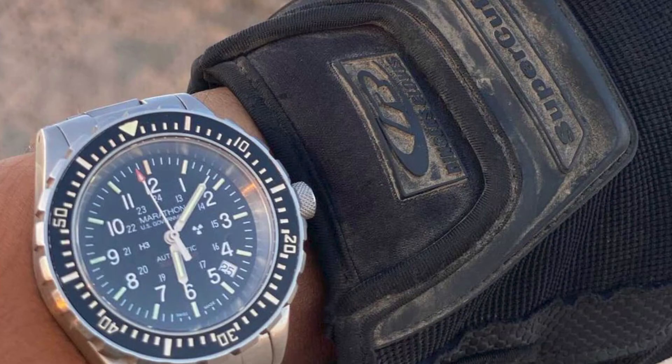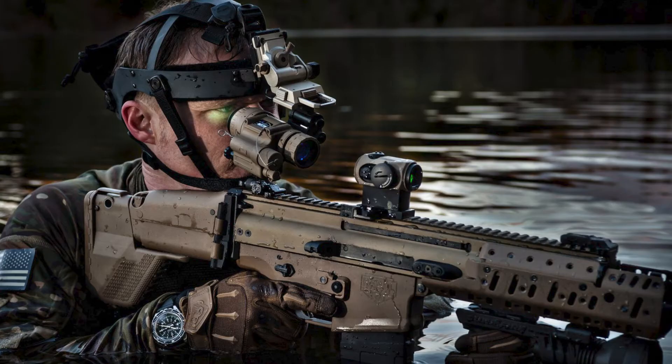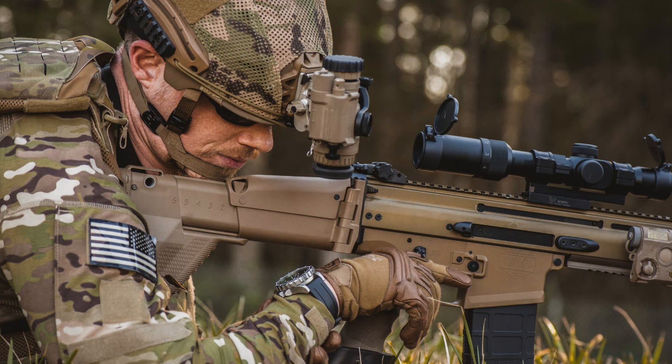The acronym GSAR stands for Government Search and Rescue, where appropriate military personnel in different branches and roles are offered these officially-issued watches. Since this specific model is built to be taken mostly under the sea, the GSAR is Marathon's flagship ISO-certified dive watch crafted for use during underwater missions. It is equipped with a substantial 30 ATM of water resistance, resistance to magnetism, resistance to corrosion, as well as excellent resistance to shock and extreme temperatures.